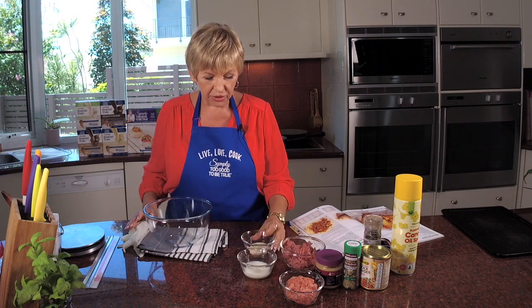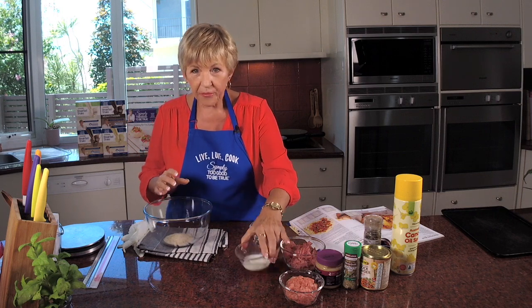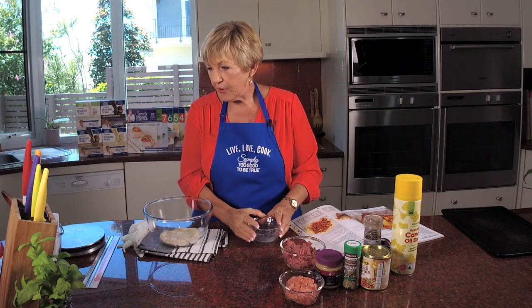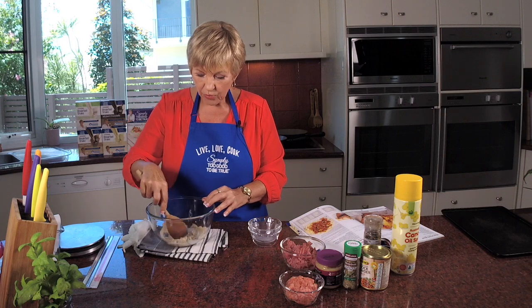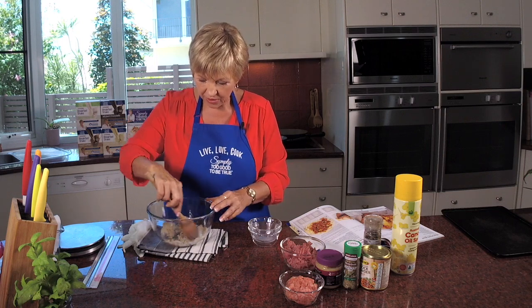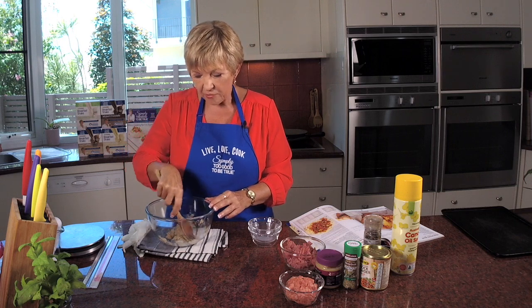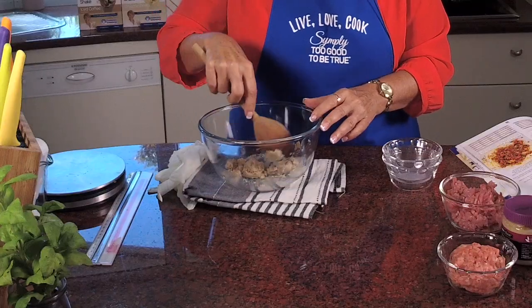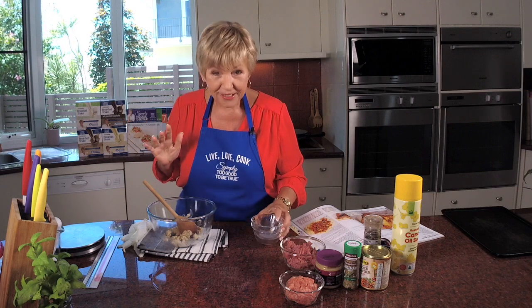Back to the recipe: breadcrumbs, three tablespoons. Skim milk, three tablespoons. I'm going to put that into the bowl with the milk, and what will happen is it will mix up and firm up. This is going to help with the sausages — it helps hold them together and spreads the meat a bit, so it's not just relying on meat. I question whether there's actually any meat in normal sausages anyway.